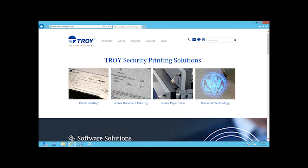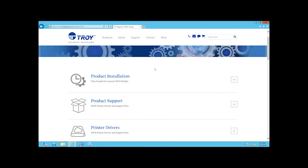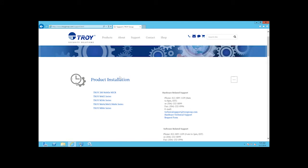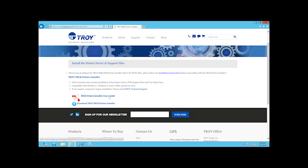Go to www.troygroup.com and click on Support. Scroll down to Product Installation and select the Troy M402 series. Click on Download the Troy Microprinter Installer and save the installer in a location that is easily accessible.